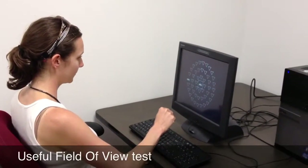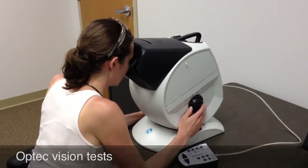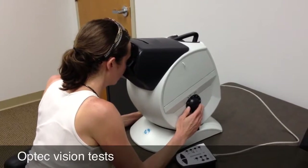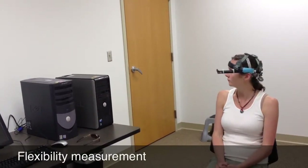Included in these is the useful field of view test, which measures participants' sensitivity to peripheral stimuli and their ability to divide visual attention. Participants will also complete standard vision tests.